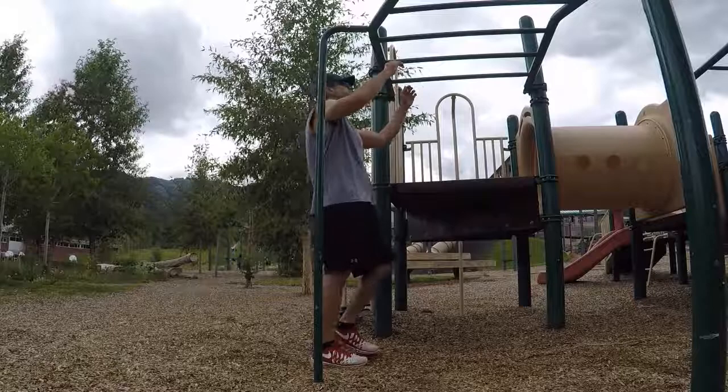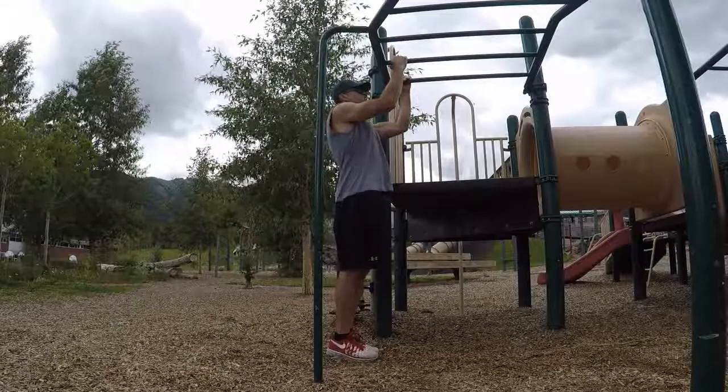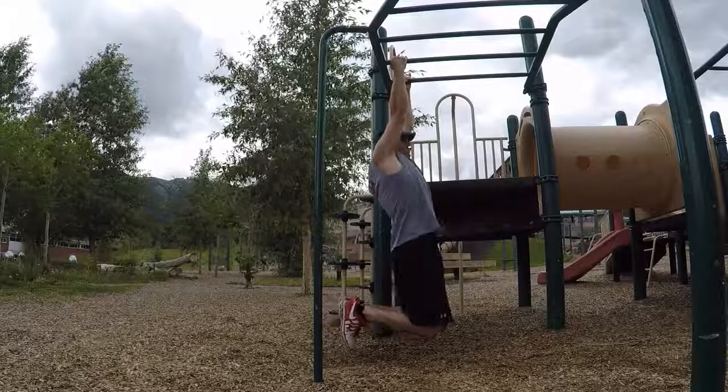In this case, we're just going to try to get a nice, straightforward 10, and we're going to do the best that we can. As always, inhale on the easy, exhale on the effort. All the way down and all the way up to the chest — not the chin, the chest gets up there.